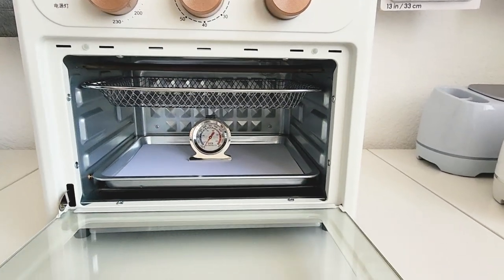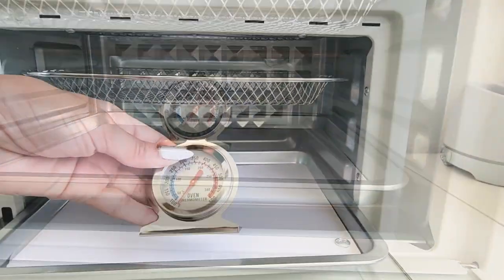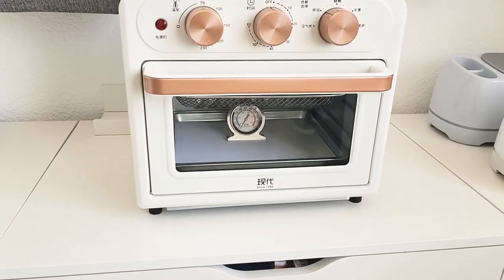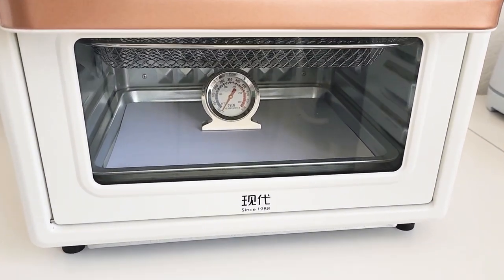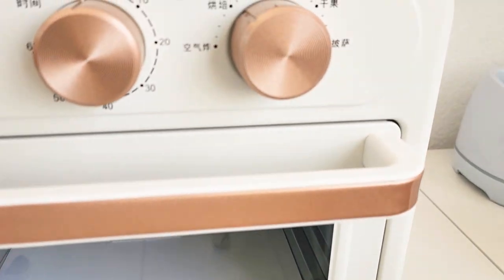Temperature regulation can be a bit tricky in small ovens, so having a separate thermometer inside can help keep things in check. While a dedicated oven isn't a necessity for polymer clay, I went for one as it allows me to monitor my creations while multitasking on other projects — plus it's a cute addition to my workspace.